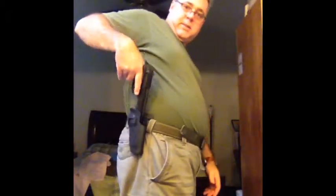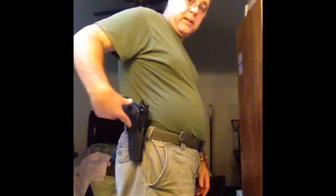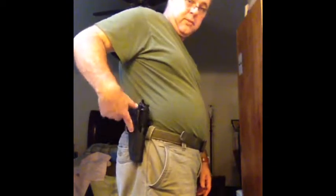Very sturdy, firm, and it stays right there. It is an index finger release holster, and you cannot lock the gun in without pressing the button — this specific one.